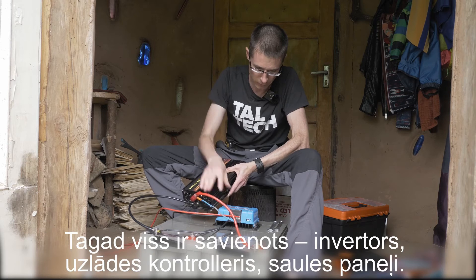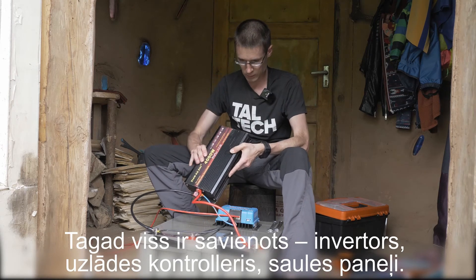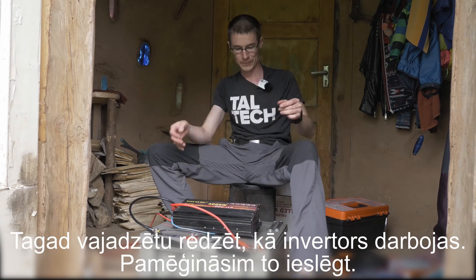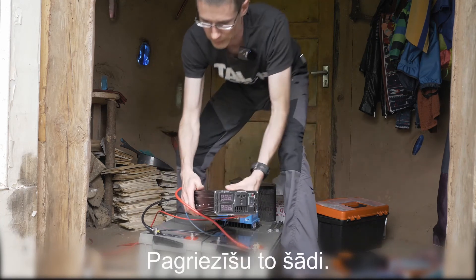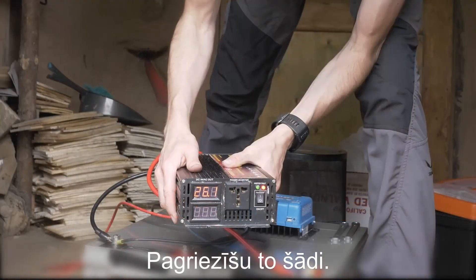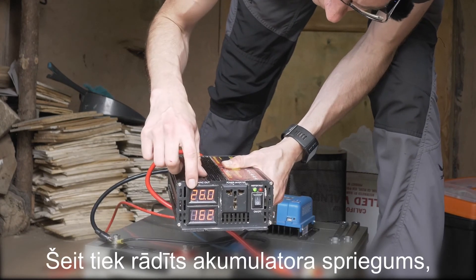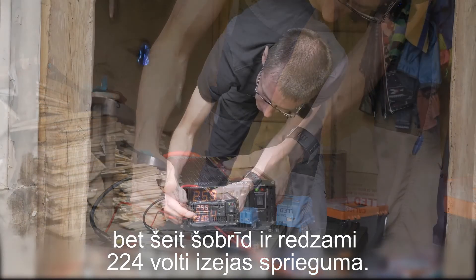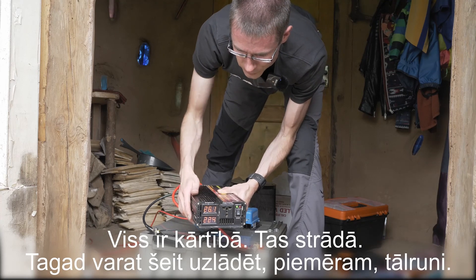Inverter, charge controller, PV panels — now we should see how the inverter works. Let's try to switch it on. This shows the battery voltage, and this is the output voltage — 224 volts now. Everything's fine, it works. Now you can charge your phone here, for example.